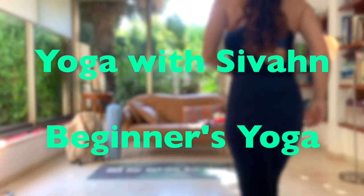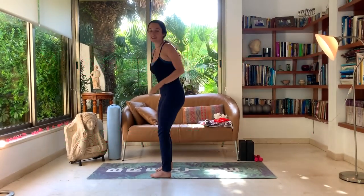Welcome to class! Let's get on our mat. Starting in a seated meditation. Find your seat — it can be any seat that's comfortable for you.